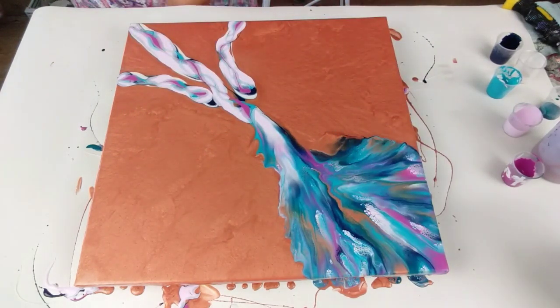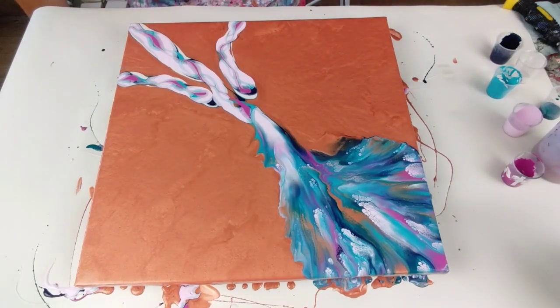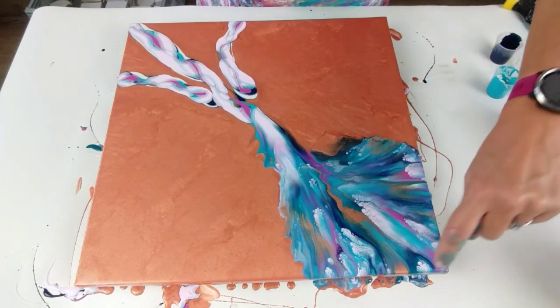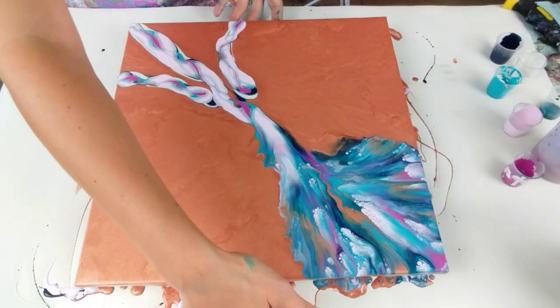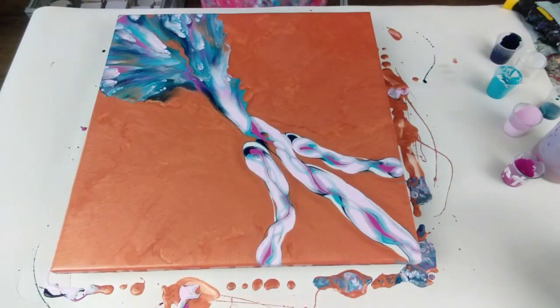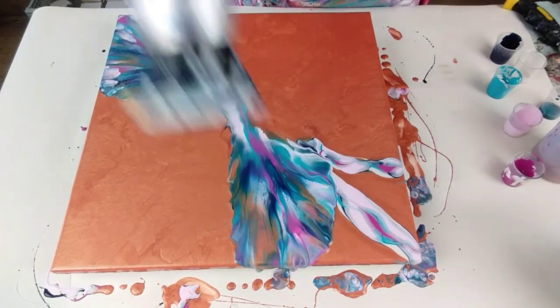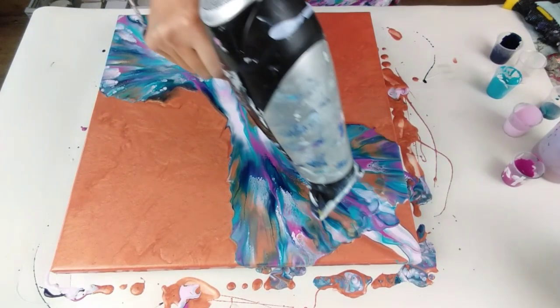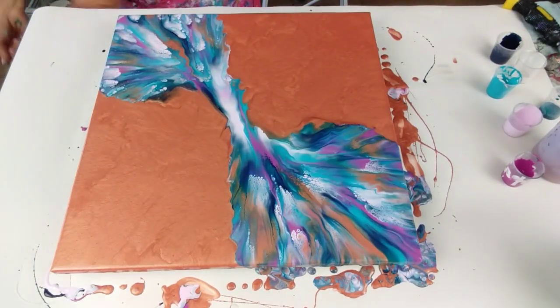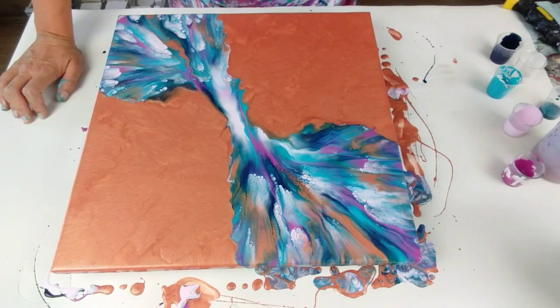Oh my goodness, wow — the colors are incredible! I've got a very solid block of color there, which is exactly what I wanted, but with a little bit of the bronze peeking through where the gaps are. I'm really happy so far. Let's see if I can match it on this side. Wow, wow — instantly I have got so many cells, instantly! I want to work on my composition now — this is a bit thin in the middle.